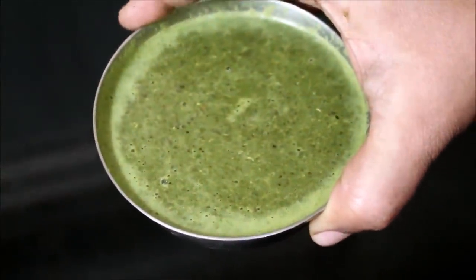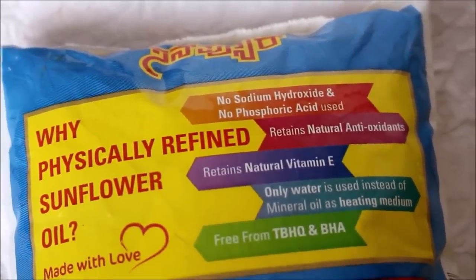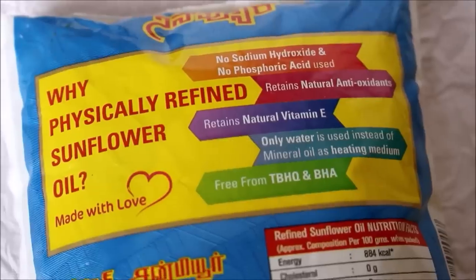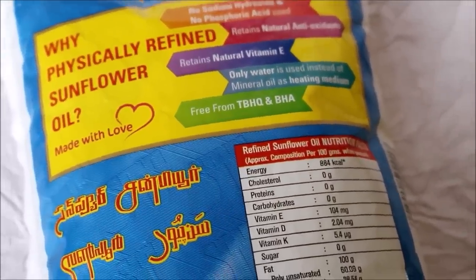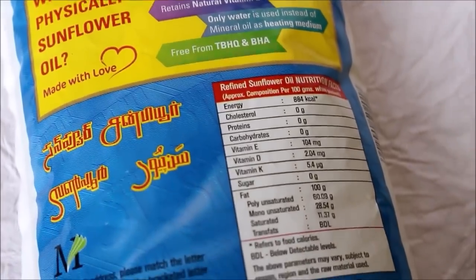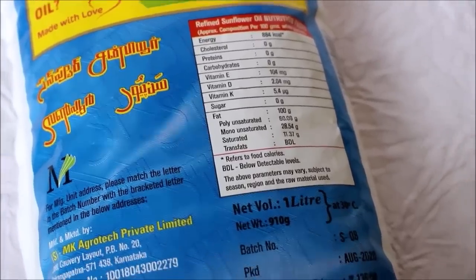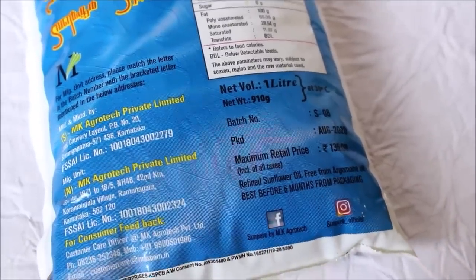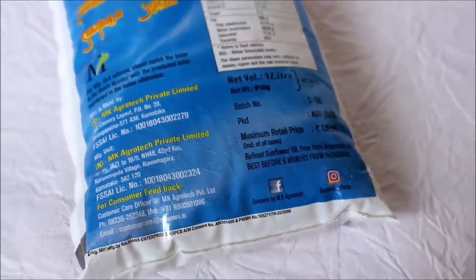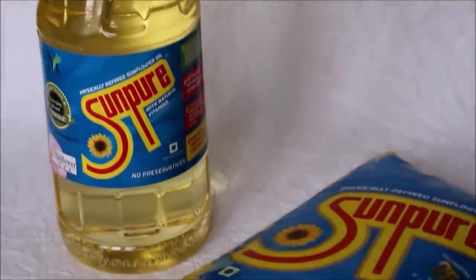Sun Pure is the purest form of oil — it's physically refined. What does physically refined mean? They use a water-based heating system to extract their oil, so it retains all the vitamins. They do not use any preservatives or additives, so the oil is in its purest form and is very healthy for daily use. I can highly recommend Sun Pure oil — it's a patent technology approved by the Government of India. We have been using it for six years and never had any health issues.